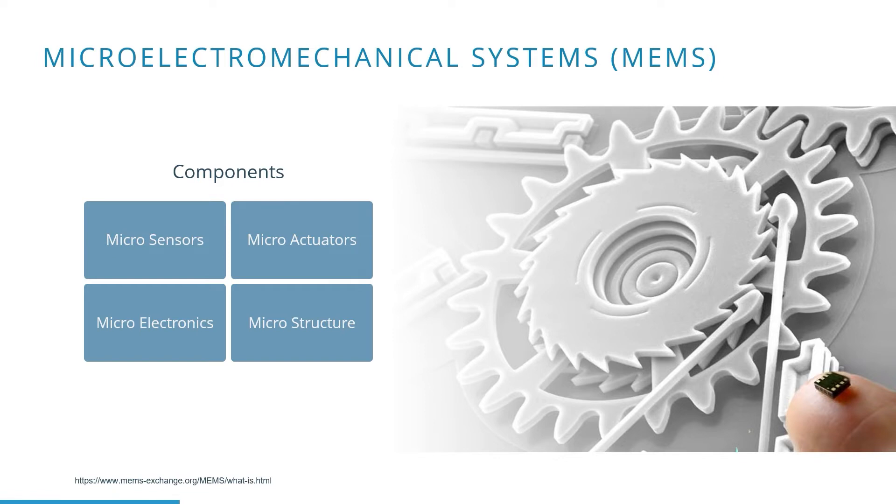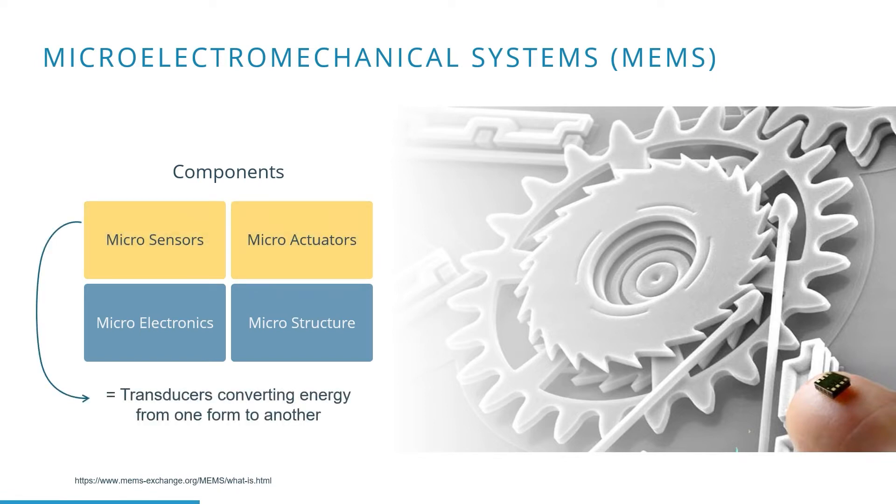The first MEMS were commercialized in the 1980s and are now used in many applications. MEMS devices can be subdivided into four categories. The sensors used in IMUs consist of transducers converting energy from one form to another, also called sensors and actuators.